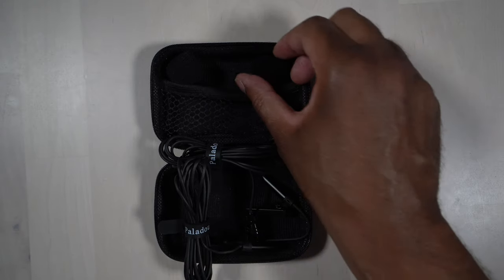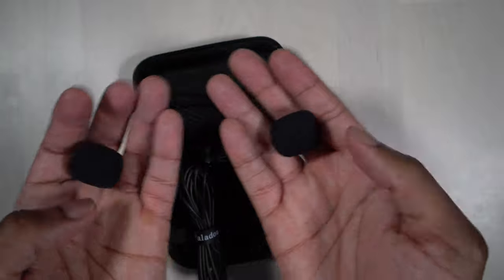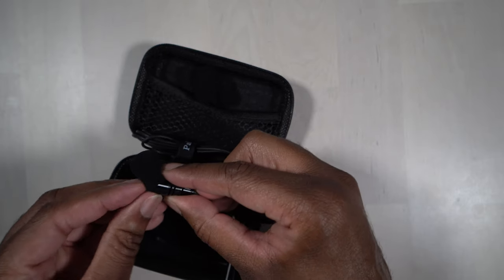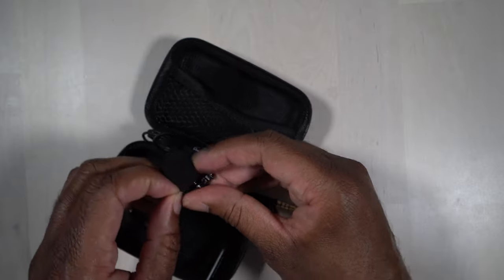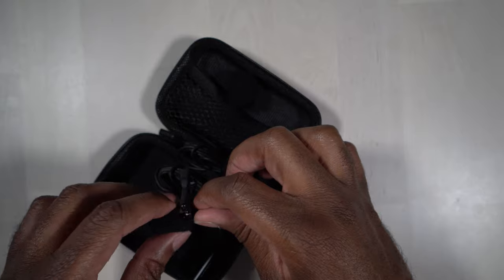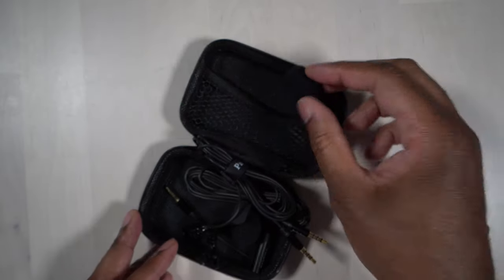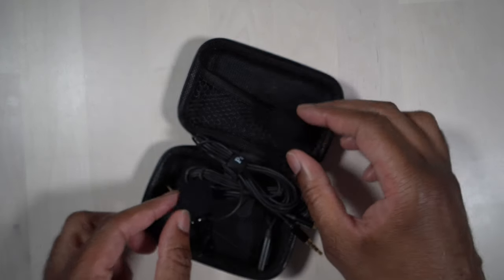One last thing — the kit comes with two little foam covers, foam wind puffs, that go over the mic capsule. You just slide one right on top of the capsule and it helps protect it from wind noise. They're fairly easy to put on. These are a little large for lavalier microphones, but that's because the capsule itself is fairly large. They come included in the package.